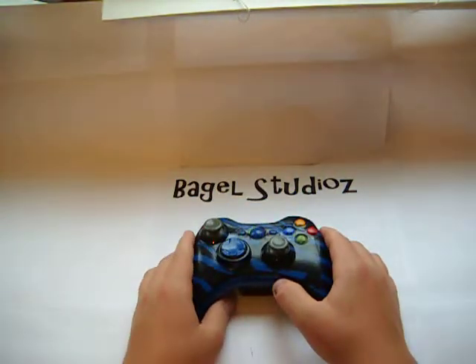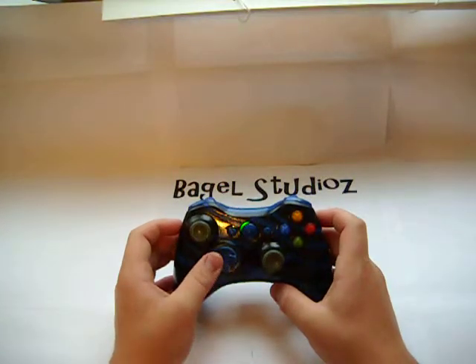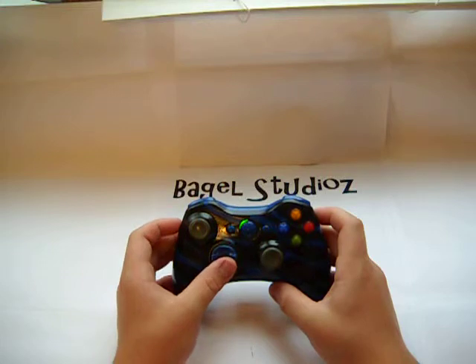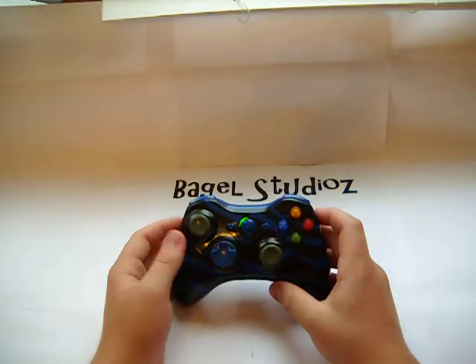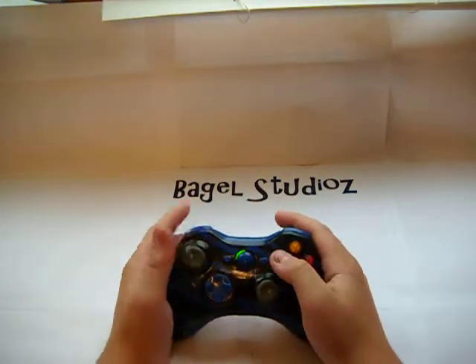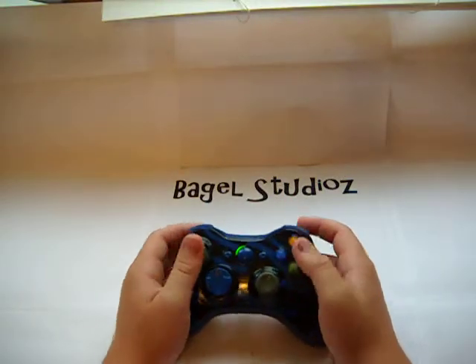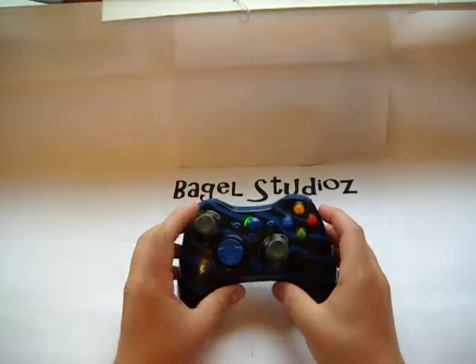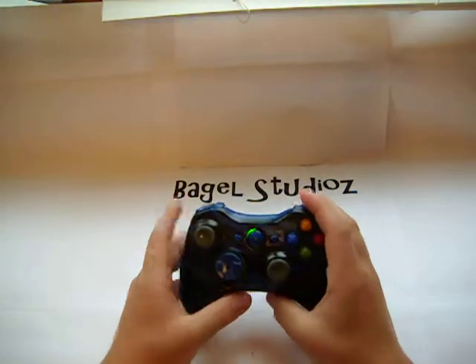We're making up our Bagel Studios website and you can order these controllers and a lot more. You should go check out our Red Tiger and Polka Dot one — both really great controllers. We're going to be coming out with a lot of different colors as well as Wii controllers now. We're going to test them and should get one uploaded sometime very soon, and I might start to sell those too.